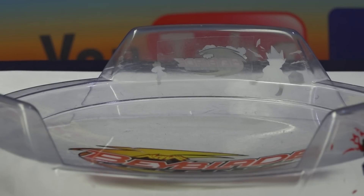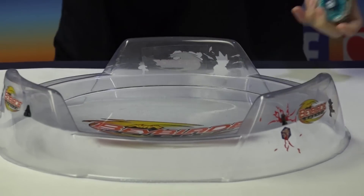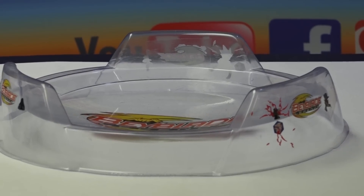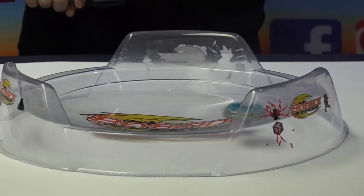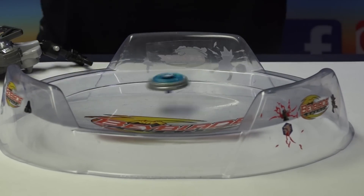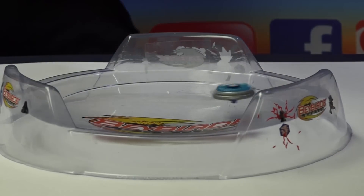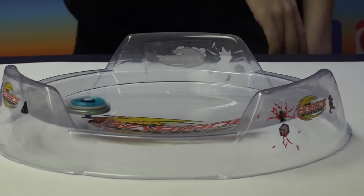Alright, let's get started. We're first going with the Hasbro version — I'm going to launch a little bit lightly. Three, two, one — let it rip! Oh no, Dragonis... I told you guys I don't like Dragonis. The 85 spin track makes it so hard. This is the best I can give you right now for battles. The Bey is a little worn out so give it a chance.